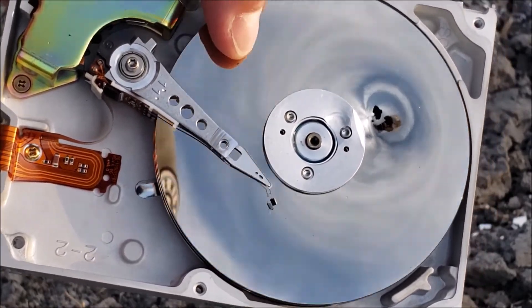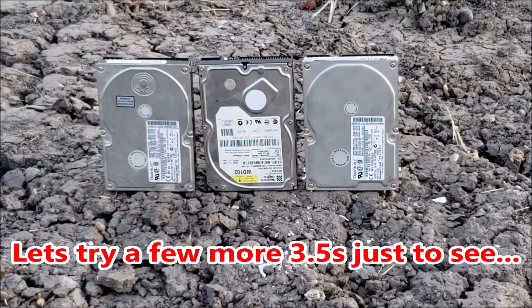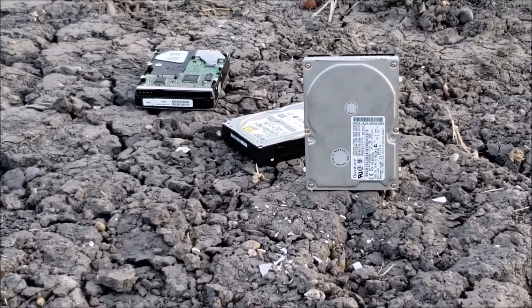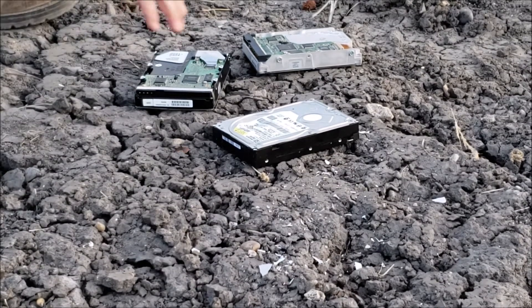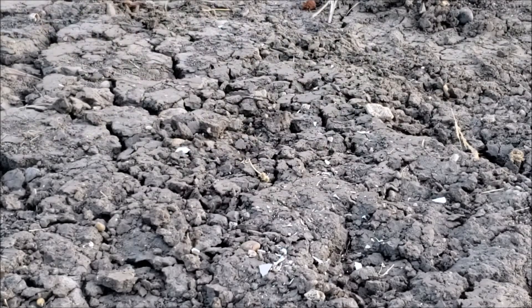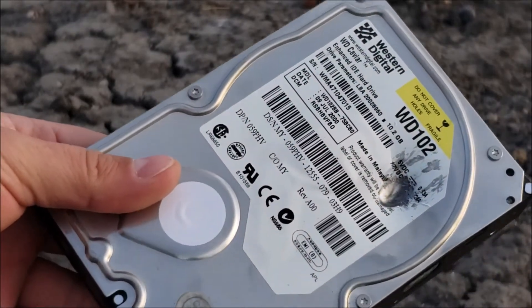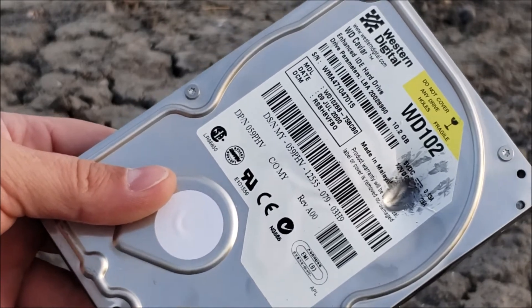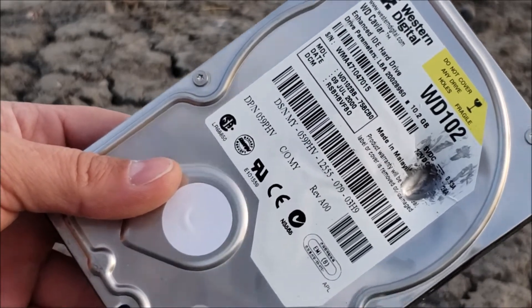Don't use a .22 to destroy a hard drive that has data on it. I wouldn't want to bet those hard drives, but let's go check it out. This one — I'm sure it did some damage inside to one or more of those platters, but it didn't go through. This is a relatively heavy hard drive, and we need more damage than that.